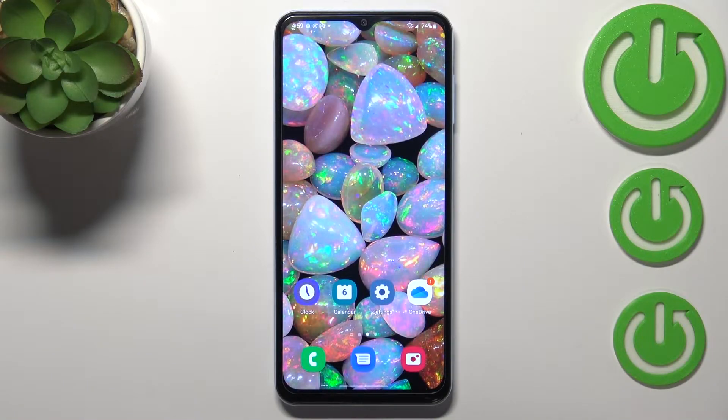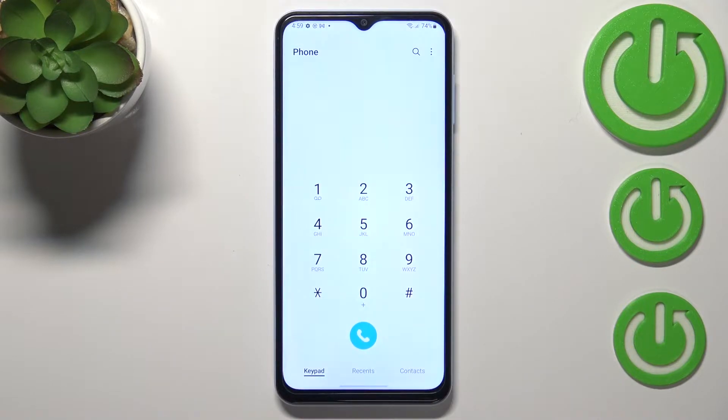Hi everyone. In front of me I've got a Samsung Galaxy A13, and let me share with you how to use secret codes on this device. First of all, let's open the dialer, because this is the place where we will enter all of those codes. Let me begin with the shortest one, which I think is the most interesting one.